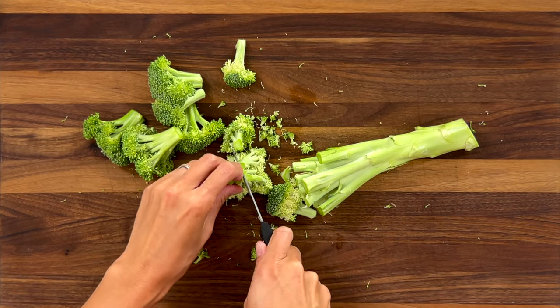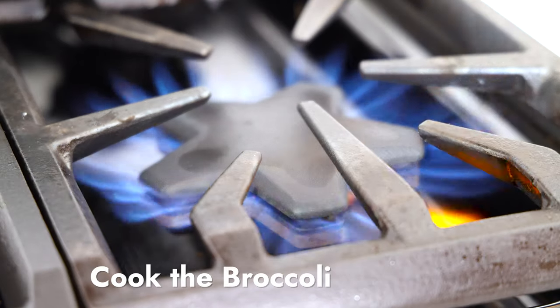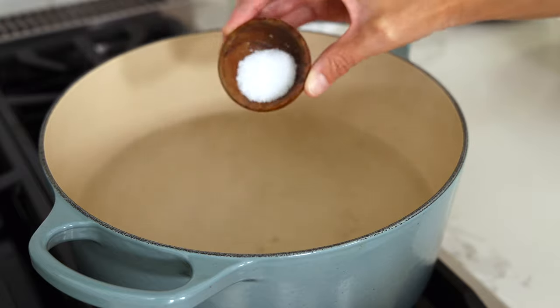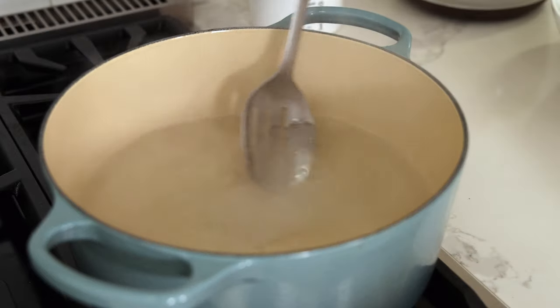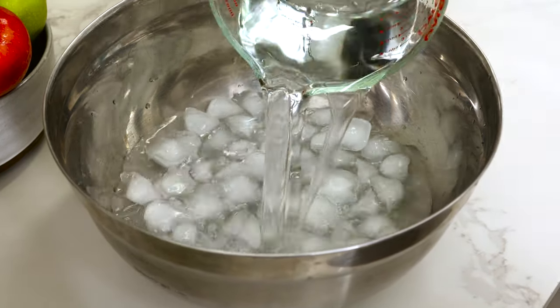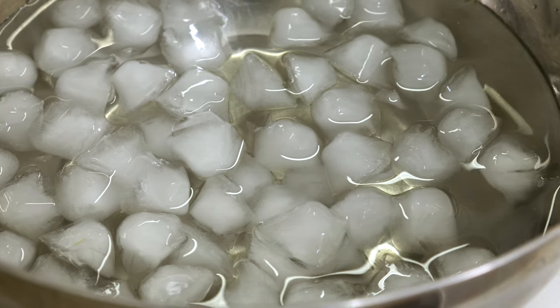We need one pound, about six cups. In a large pot, bring two quarts or eight cups of water to a boil over high heat. Add one teaspoon of salt and stir to dissolve. In a medium bowl, add one quart or four cups of cold water and four cups of ice. Set aside to use as an ice water bath.